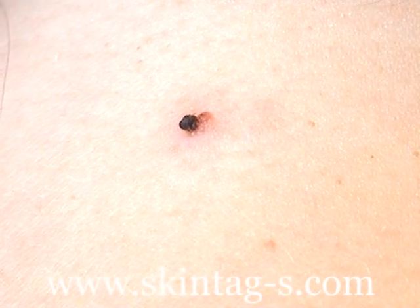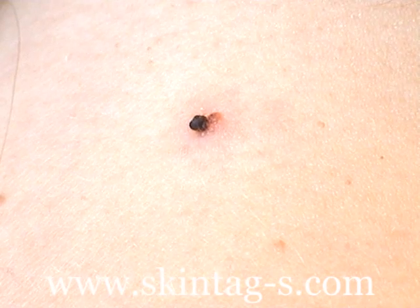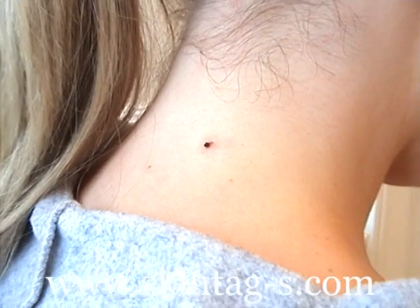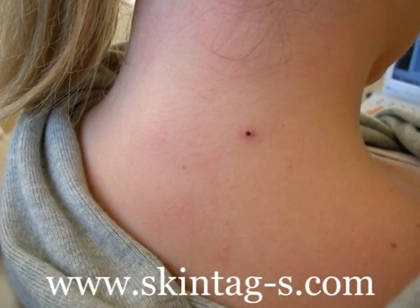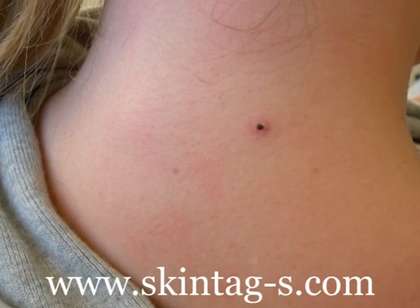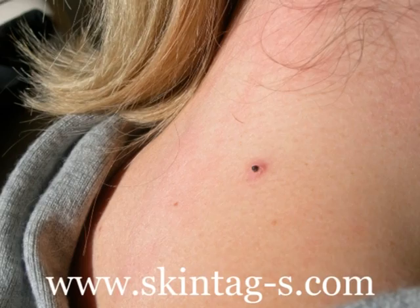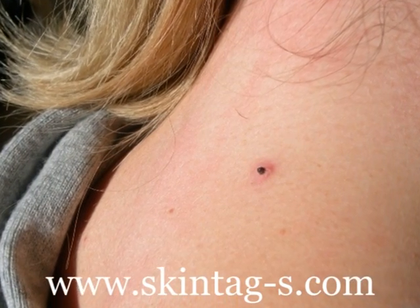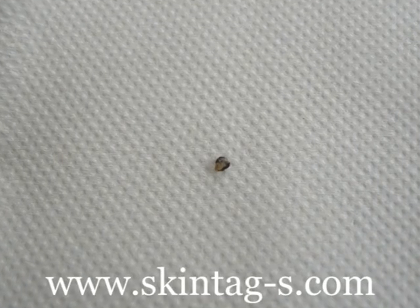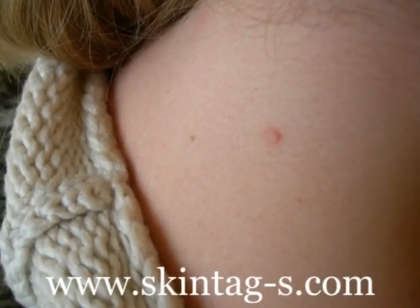After 24 hours we can see there is a little redness around the treated area and the skin tag has become darker and smaller. Over two, three and four days the skin tag becomes gradually smaller and hardens. Finally, after five days the skin tag has fallen off, leaving only a small pink patch of skin.